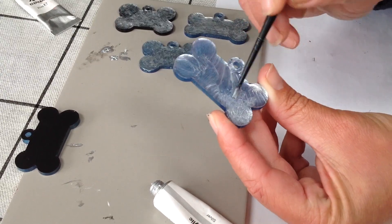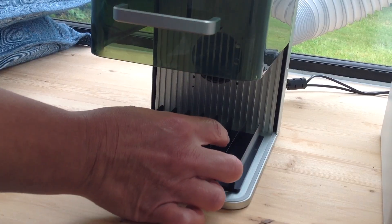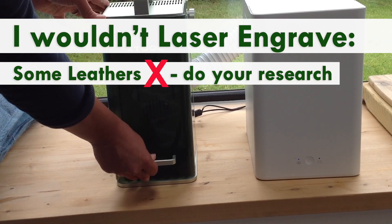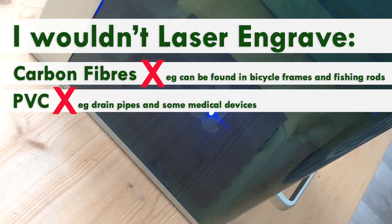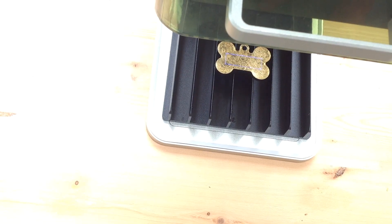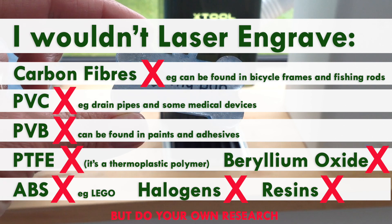Another material I've been really interested in laser engraving is leather. It's okay to laser engrave some leathers — eco-friendly leather and organic leather would be mostly fine — but leather and artificial leather that contains chromium are an absolute no. Please do check what the leather contains before you proceed. Materials containing carbon fibers, polyvinyl chloride (PVC), PVB, and PTFE (which is Teflon) also should not go on the laser engraver. You don't want to be lasering these due to the fumes or particles that can be released.